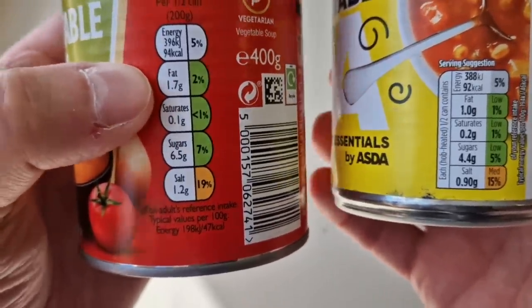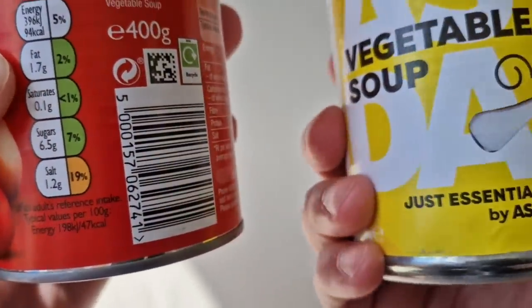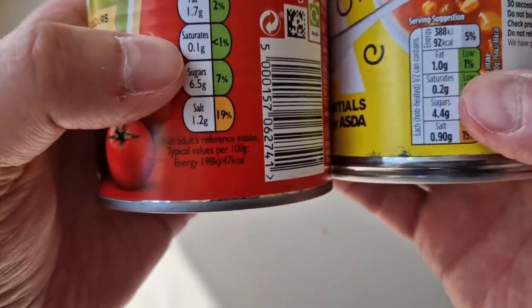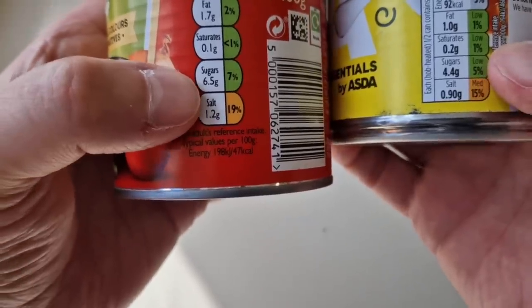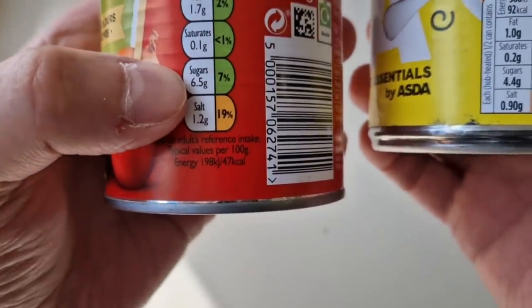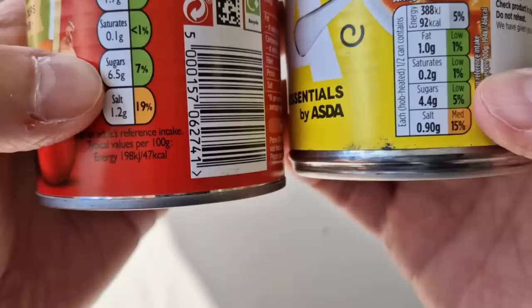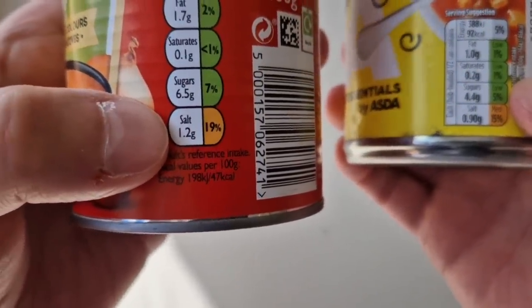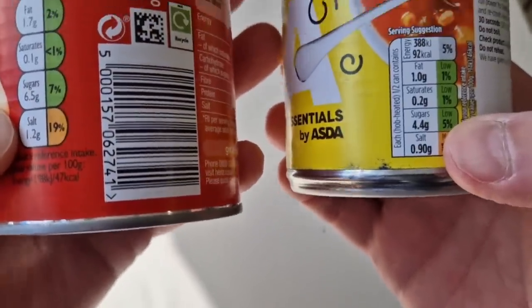Fat: 1.7 grams for the Heinz versus 1 gram of fat for the Just Essentials. Saturates: 0.1 versus 0.2 — hardly anything in it. Now this is where it gets good — look at the sugars: 6.5 grams of sugar in the Heinz versus 4.4 grams. And the salt: 1.2 grams in the Heinz versus 0.9 grams.